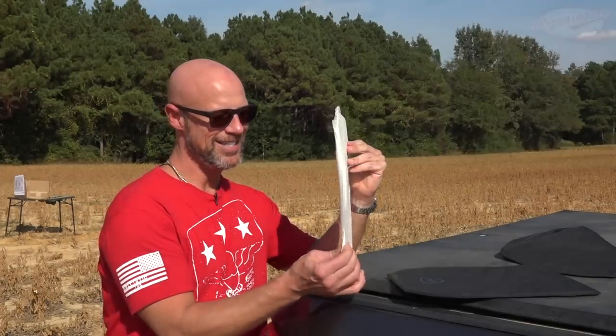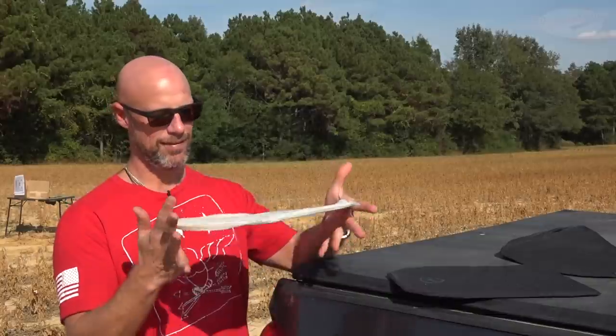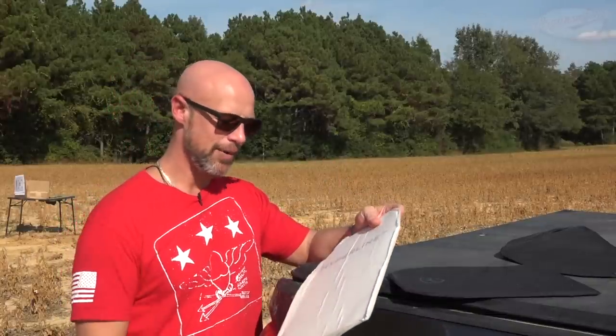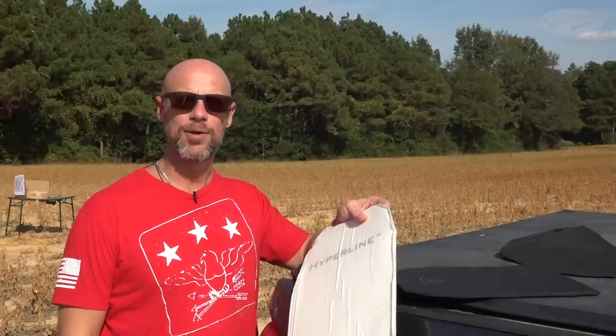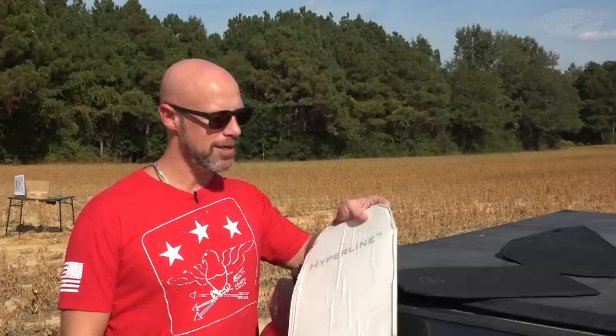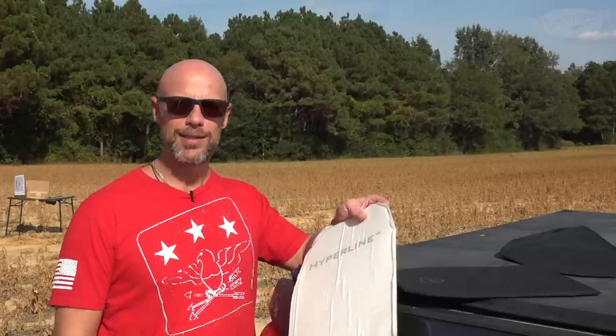This thing right here is insanely thin and weighs virtually nothing. I would say it weighs half of what most competitive offerings weigh, which is important, particularly in backpack armor. If you're carrying a backpack a lot, you don't want a heavy weight in there.